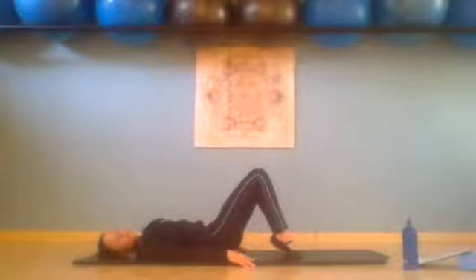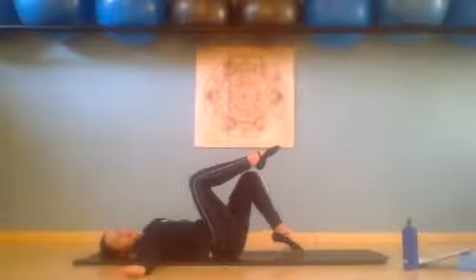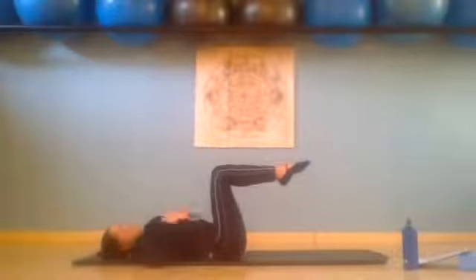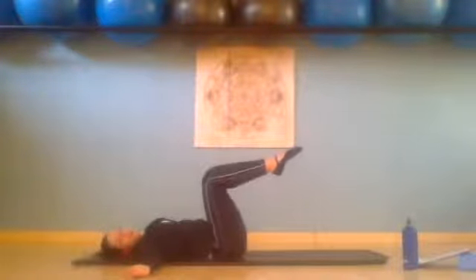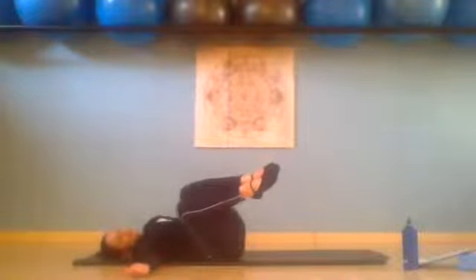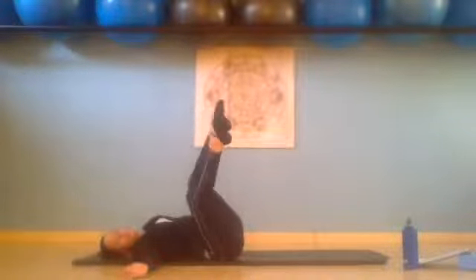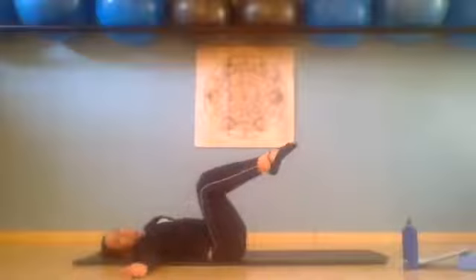Keep lower back pressing into the mat. Take your arms to a seat, palms facing the ceiling. Float right leg to tabletop and float left leg to tabletop. We squeeze our knees together, we point into the hips. Sink those lower abdominals. We inhale and take our knees over to the right — making sure those knees stay together and stay level with each other. We exhale, we straighten the legs, inhale we bend, and exhale return the legs to the center.